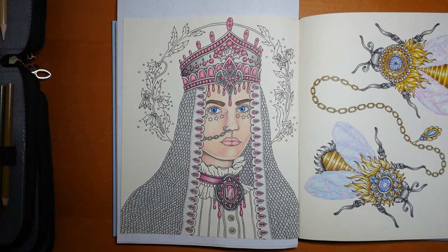Hi everyone, welcome back to this video series from Seasons by Hannah Carlson. Today we are going to have a look at her blouse and also this bit around here. We'll start with the blouse.